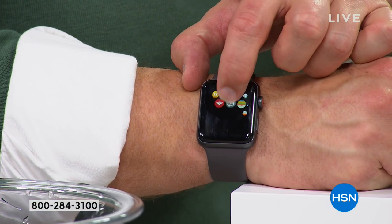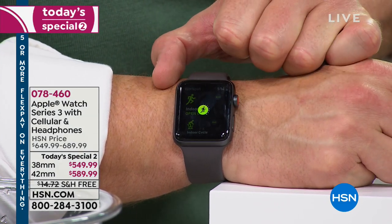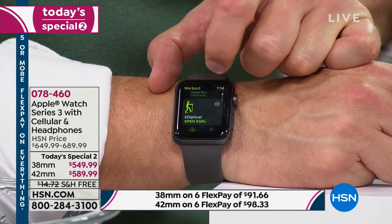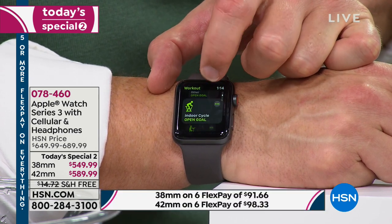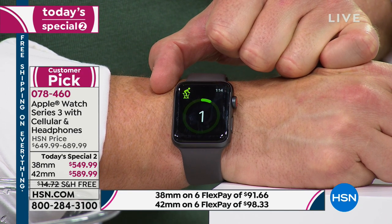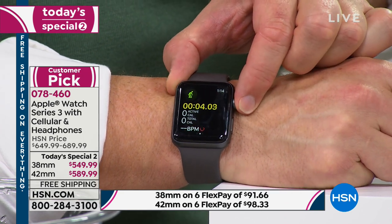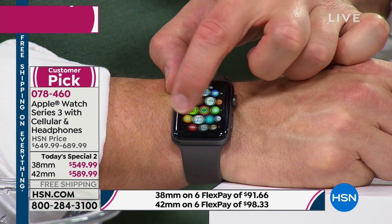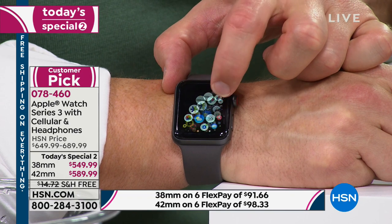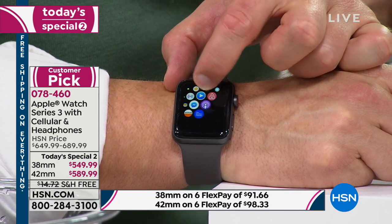There's somebody on my holiday list I'm thinking about getting an Apple Watch for. I would buy it here and get it on FlexPay without a doubt. I love going into the Apple Store, but there's no way I'm forking over that amount of money all at once this time of year. FlexPay sounds great — I can conveniently pay those interest-free payments. We've got free shipping and handling.